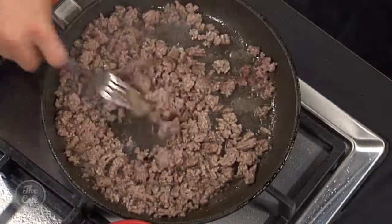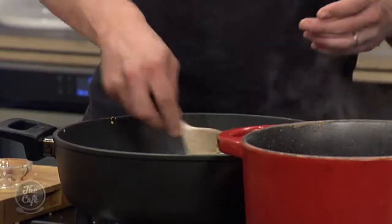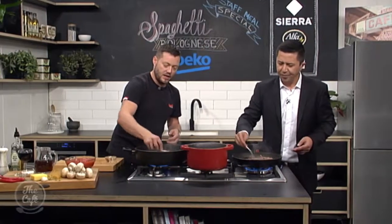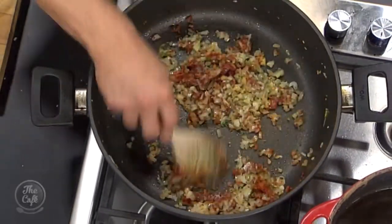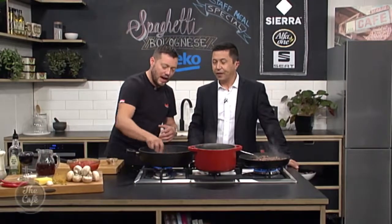I've got some tomato paste which we're going to put in. A good idea with tomato paste — put it in the pan, give it two or three minutes just to roast in there and you'll bring out some extra flavours. Then we're going to finish this in the next segment. It's all about building those layers, putting it in the right order, giving it time to cook out.